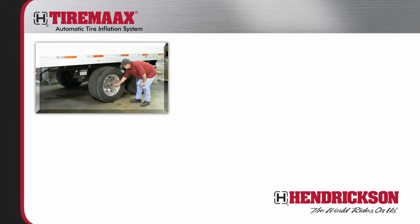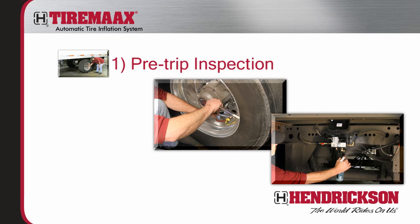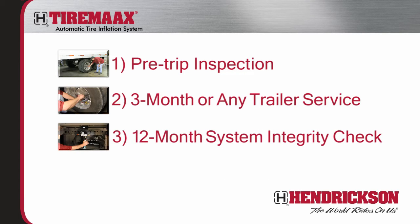To keep your TireMax system functioning properly and to achieve the best performance and life from your inflation system, Hendrickson recommends three intervals of routine inspection and maintenance procedures: one, pre-trip; two, three month or any time the trailer is serviced; and three, every 12 months. Now let's discuss the details behind each of these maintenance procedures.